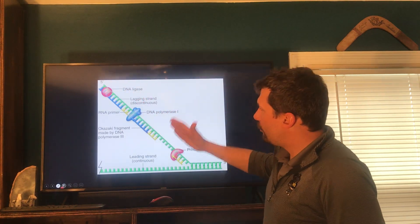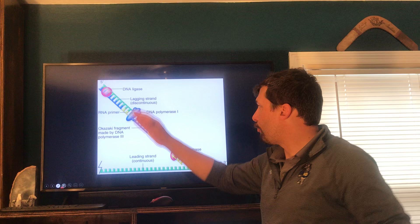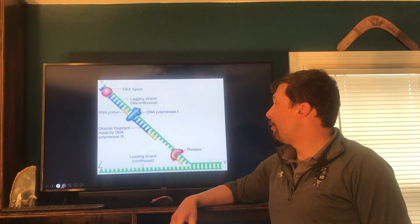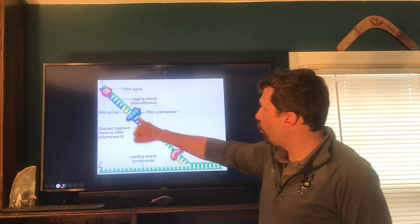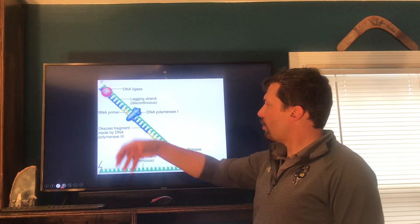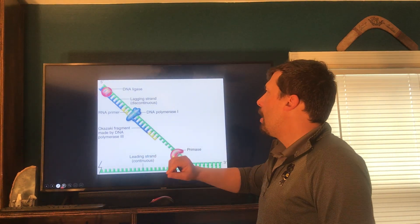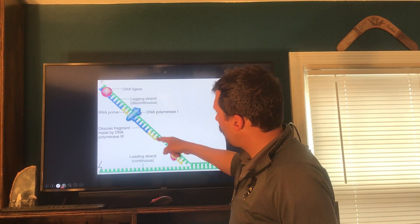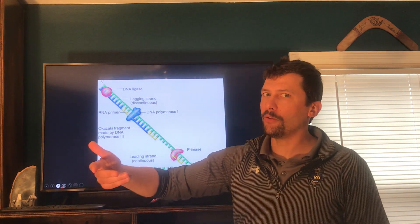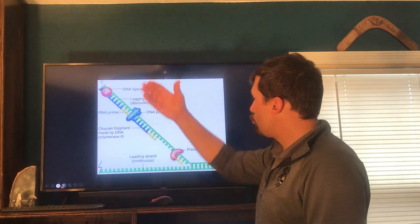On the lagging strand, DNA polymerase reads along until it runs into the RNA primer — as soon as it hits the RNA primer, it has to fall off and go away. Now, at some point I've got to get rid of those RNA primers because they're RNA, not DNA. So I'm going to use another DNA polymerase to come in, remove the primer, and put in the right DNA nucleotides. Then the last thing I'm going to need is DNA ligase — because after I remove those RNA primers, I still have the backbone I have to glue together. Think of ligase like a ligand — it attaches things. This guy acts like a glue gun and glues the sugar-phosphate backbone together.